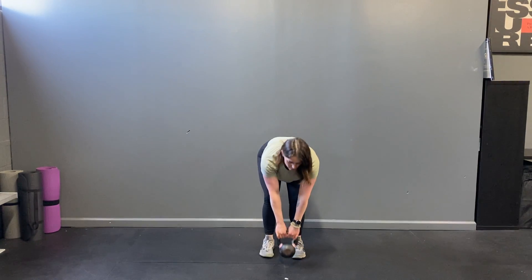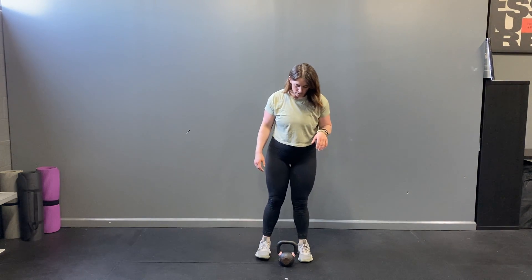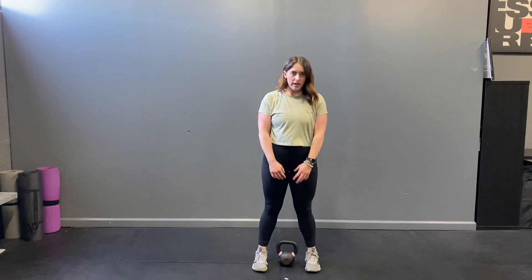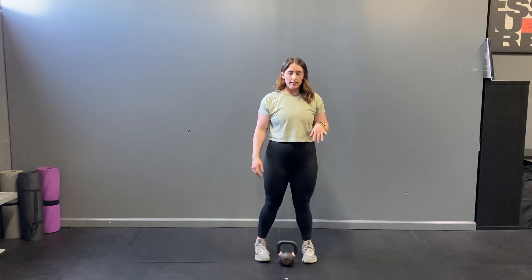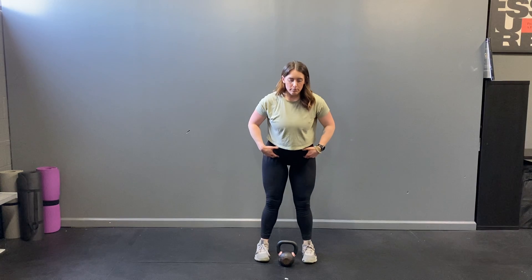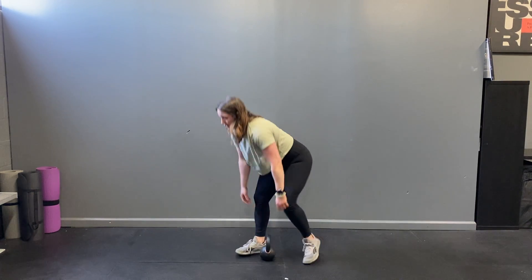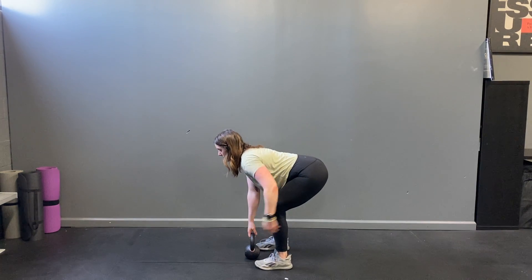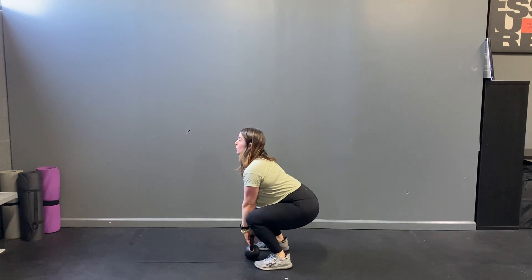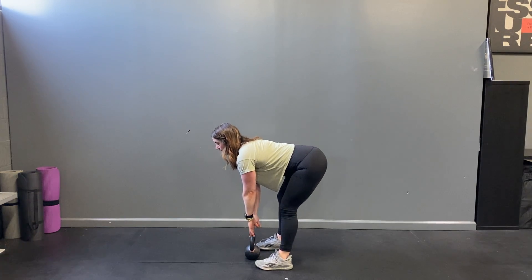So in order to do that, I like to set the kettlebell up right between my big toes — not quite right in between your feet like you might for a squat, but a little bit more out in front with the toes. Then I send my hips back and bend my knees to come down and grab it. That brings us into a middle range where our hips are a little higher than a squat, but our knees are a little more bent than an RDL.